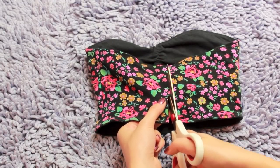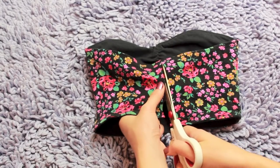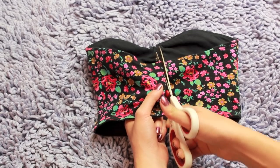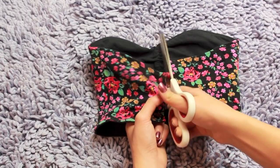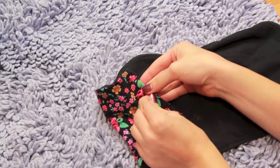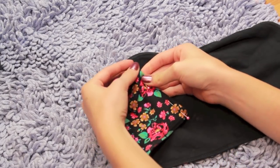First you're going to want to cut your bandeau right in half. I'm going to put this around my body and measure it, then fold in the sides to see how much I need for the sides of my body. Then I'm going to take a pin and pin along the sides of the bandeau after I've measured it.